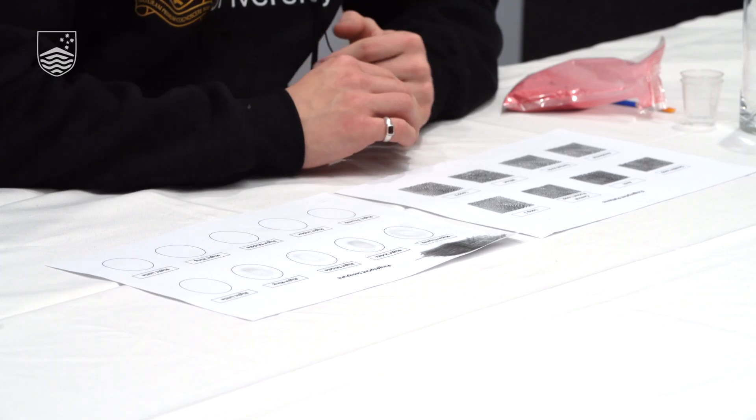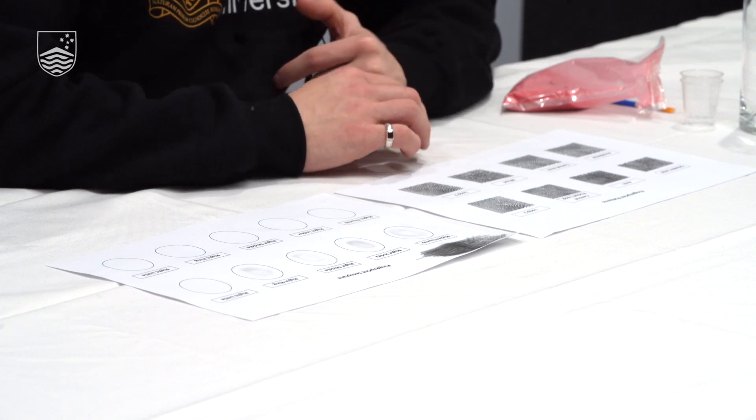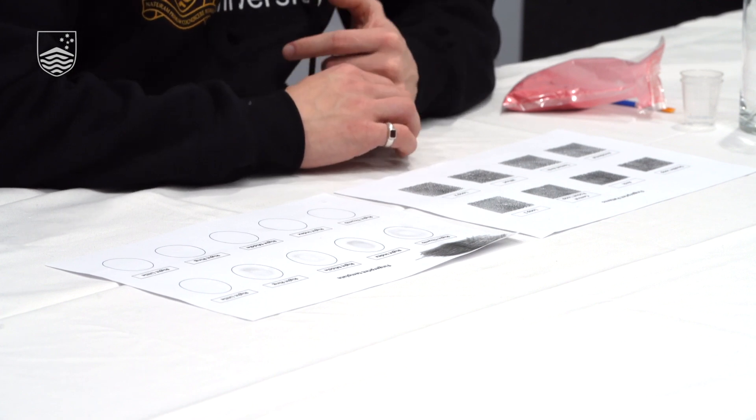Why not compare your fingerprints to your friends or family and see if they're similar to yours? Are you more similar to your friends or to your family? Does being genetically related to somebody mean that you've got more similar fingerprints? I don't know — you can go and find out.